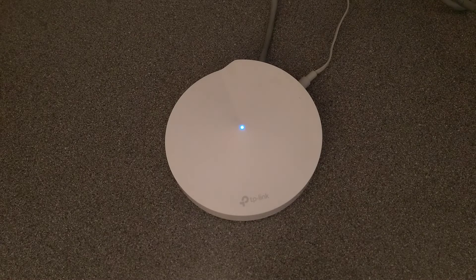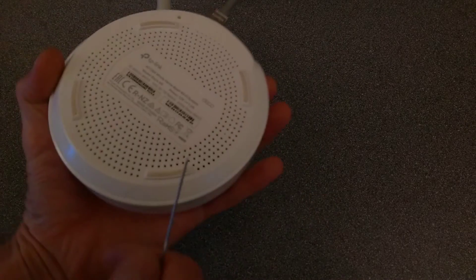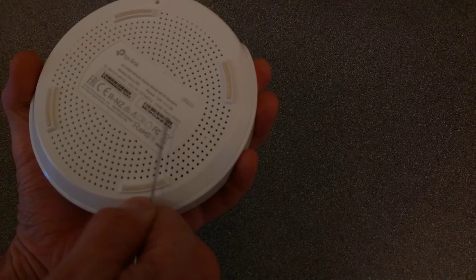I do not yet see the Deco wireless in the list, so it has not started and is not yet ready. Now it is — there we go. That is how you factory reset a TP-Link Deco M5V3.